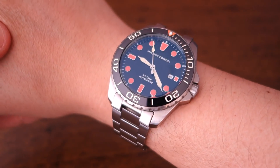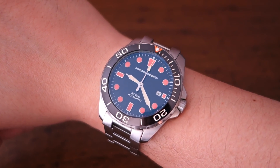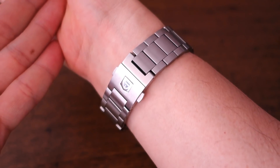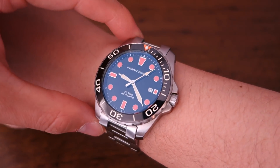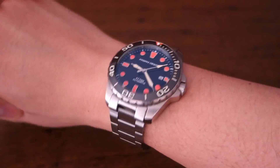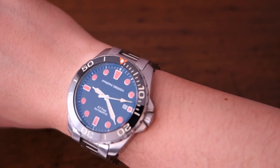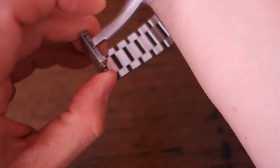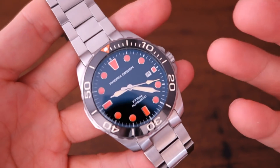Putting it on the wrist — here's the 43mm Pagani Design PD-1632 on my 17cm wrist. With that 50mm lug-to-lug distance it's a pretty large piece. As a sport watch I get away with it, but it is definitely large.